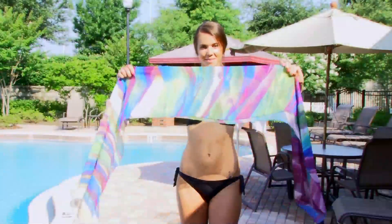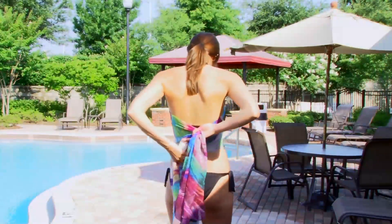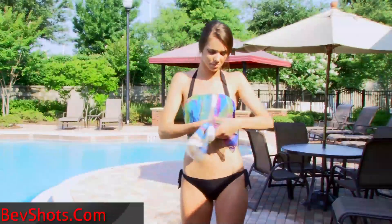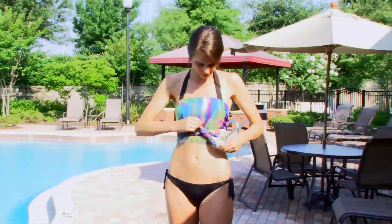This style is known as the tube top. Begin with the scarf folded in half long ways. Then with the crease up, fold down about an inch for added style. Bring both ends around your back and back to the front. Finally, tie a small knot on the side to secure the look.